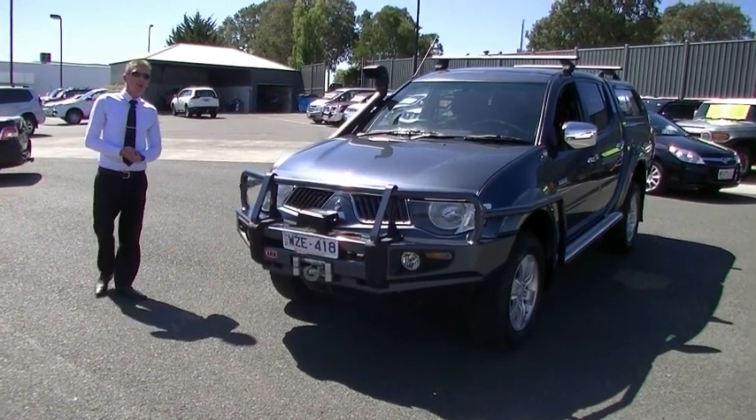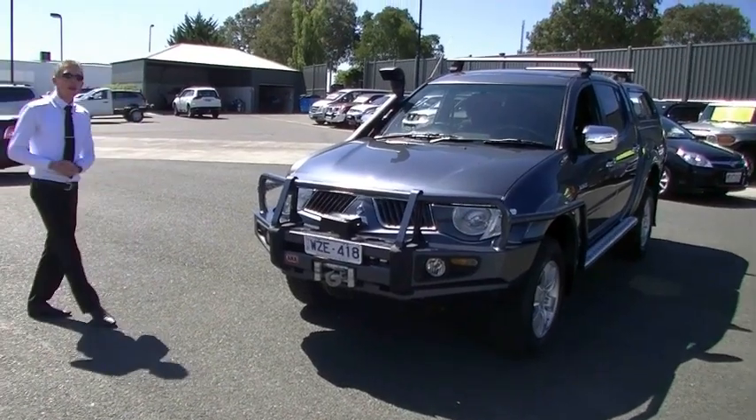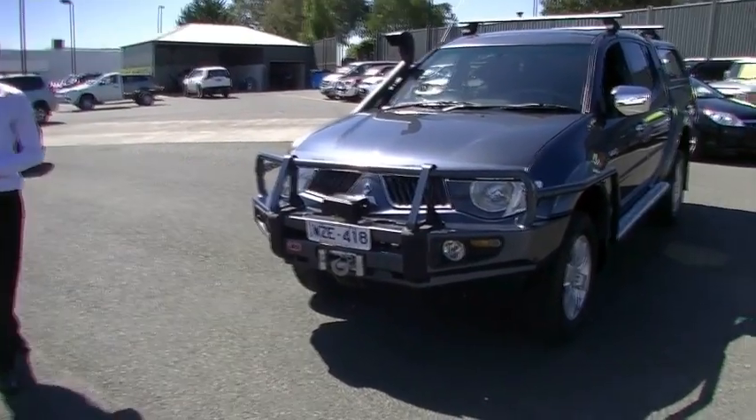Good afternoon, I'm Matt. Welcome to Berwick Mitsubishi. Today we're going to take a walk around our 2008 Mitsubishi Triton Fastback.